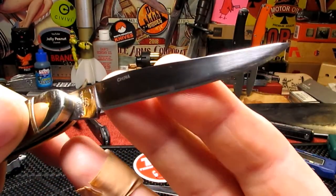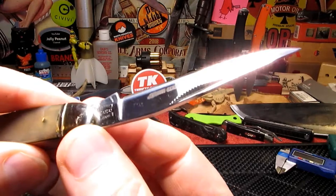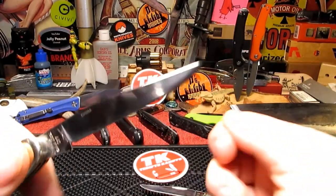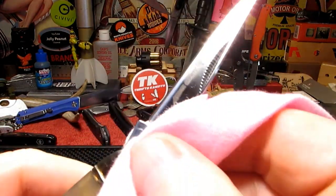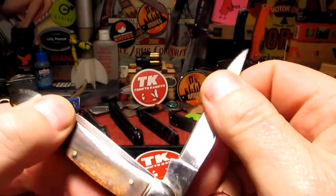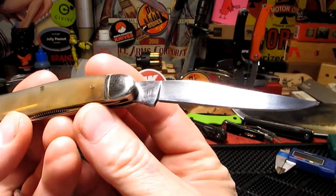If you're out all day hunting - and in the UK a lot of people are hunting places perhaps they shouldn't be - time is of the essence. You want to gut your rabbits, get them taken care of, and get out of there as quick as you can. When your first blade goes blunt, no problem - just flip out your second blade and sharpen up when you get home.